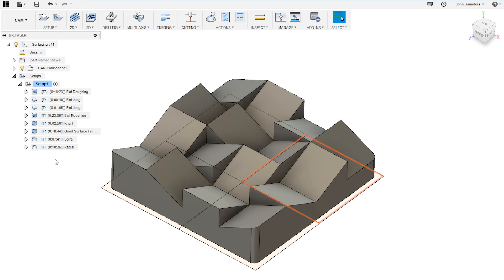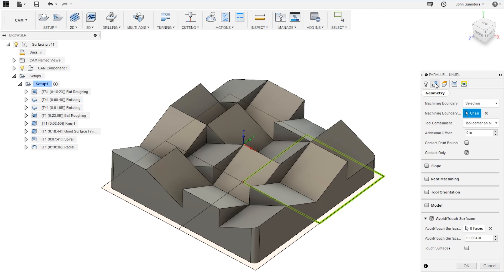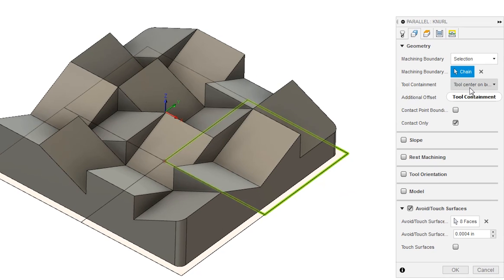This is why we left one quadrant untouched by the ball end mill during the second half of roughing — when we do the knurl, we want as much material left as possible so the knurl stands out further and gives it more texture. If we edit this toolpath, you'll see we have a 3/16ths ball end mill running at 10,000 RPM and 2,000 feed per tooth under the tool tab. Move over to the geometry tab, set your machining boundary to selection, pick the quadrant using the sketch, and set the tool to center on boundary so it stays within that quadrant.